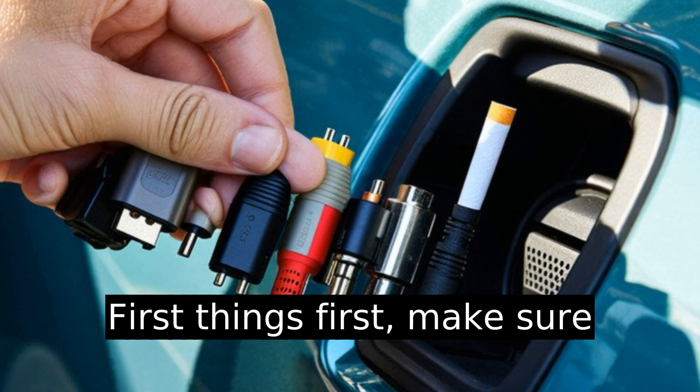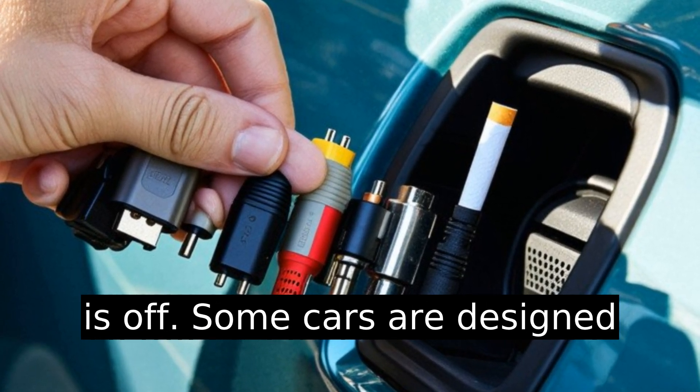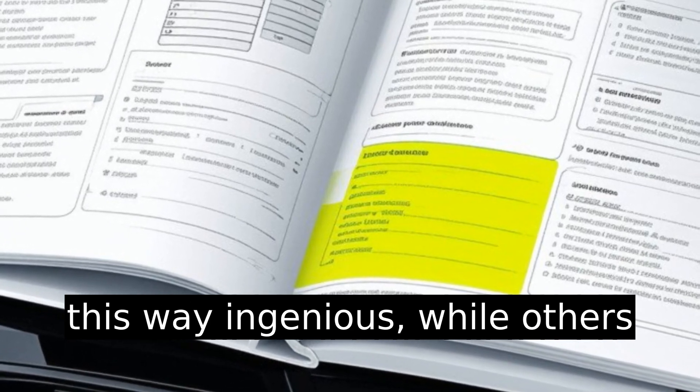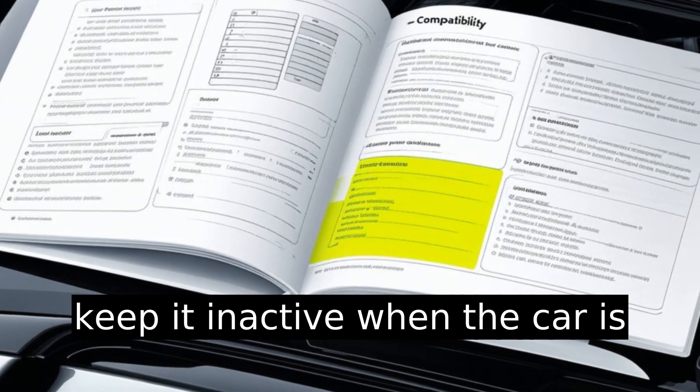First things first, make sure your vehicle's cigarette lighter is hot, even when the ignition is off. Some cars are designed this way — ingenious — while others keep it inactive when the car is off.